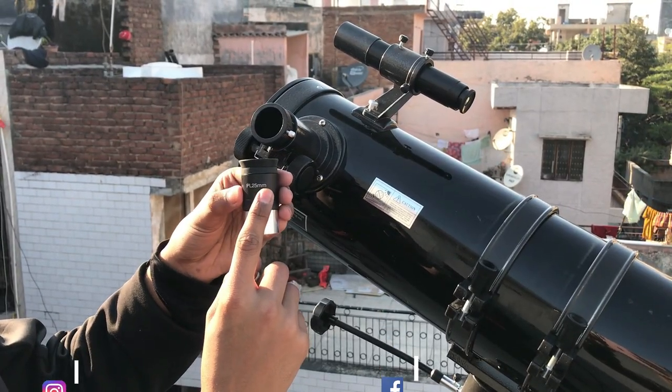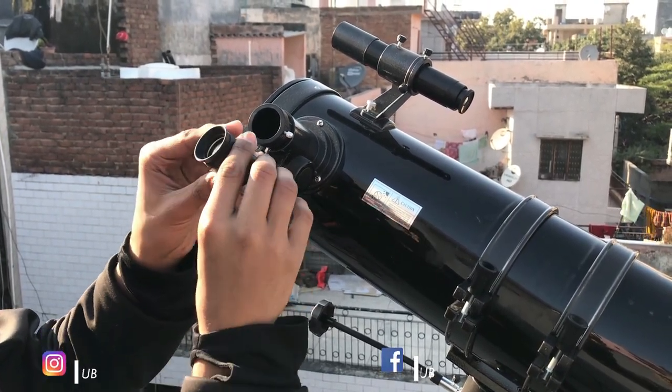So this one is a 25mm Plossl eyepiece without any color filters. So let's see with it.